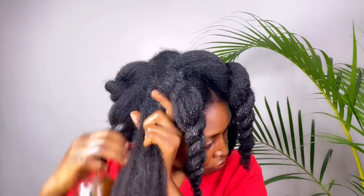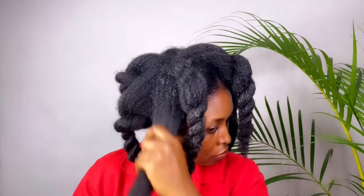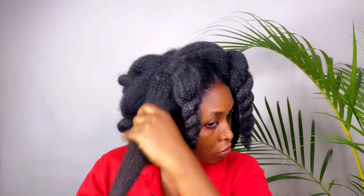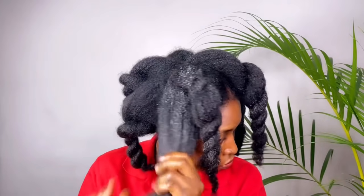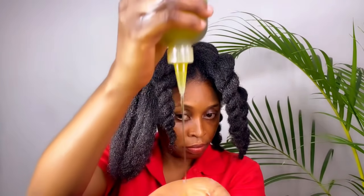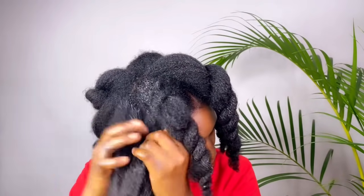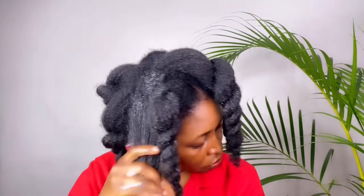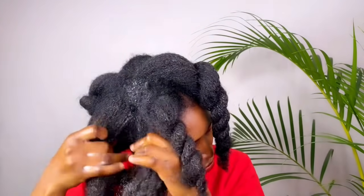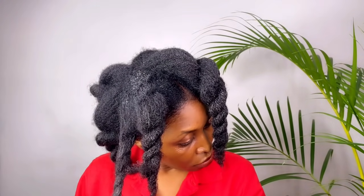Please stay connected — I'm going to be sharing more recipes on green tea. If you haven't subscribed, please subscribe and turn the bell icon on so you get notified when new videos drop. I'm going to be trying out a lot of recipes with green tea. Let me know what method you love for your moisture routine — do you prefer LCO, spraying the tea first, then leave-in conditioner, then sealing with hair oil? Or do you do LOC — liquid, oil, then cream?